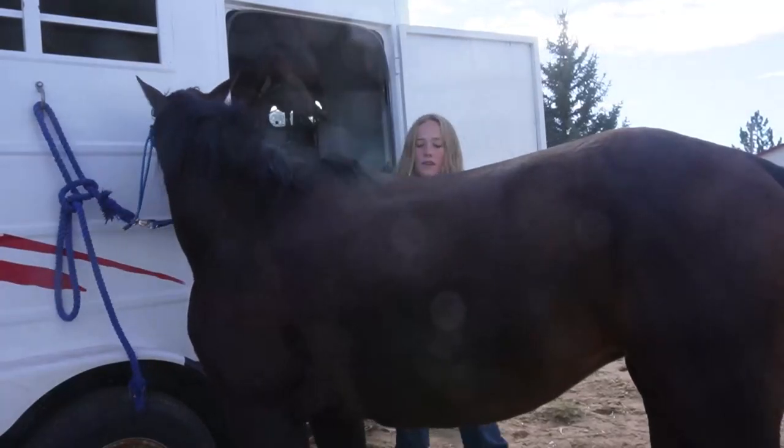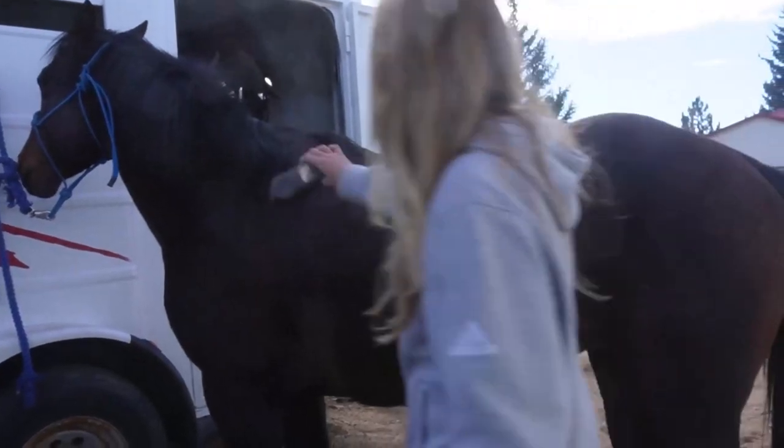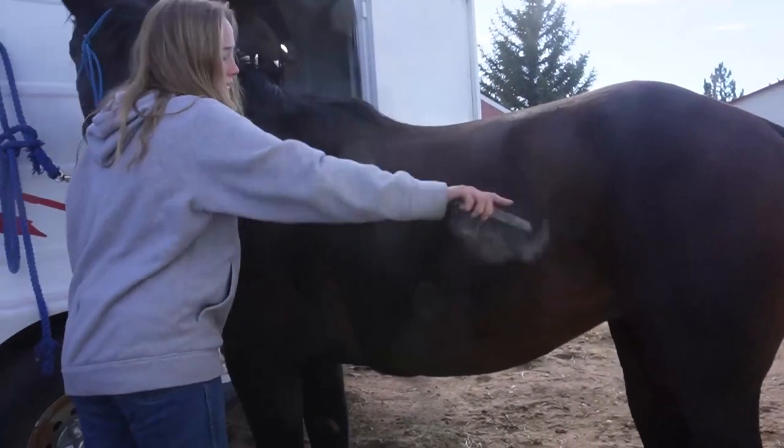You then go in and brush down your horse with a flat brush in a swooshing motion.